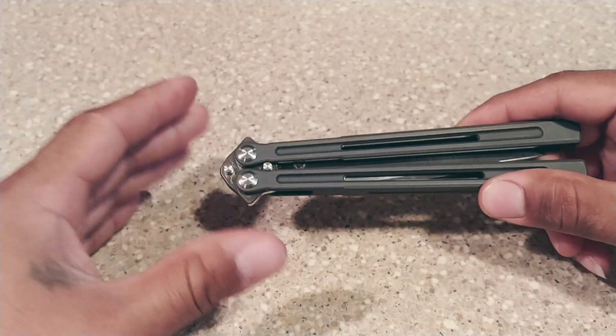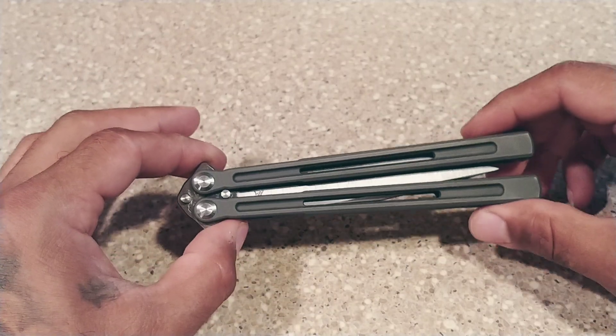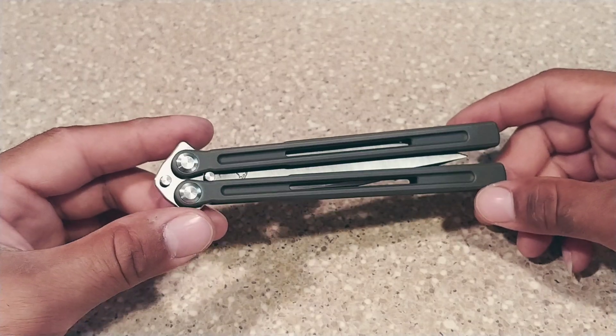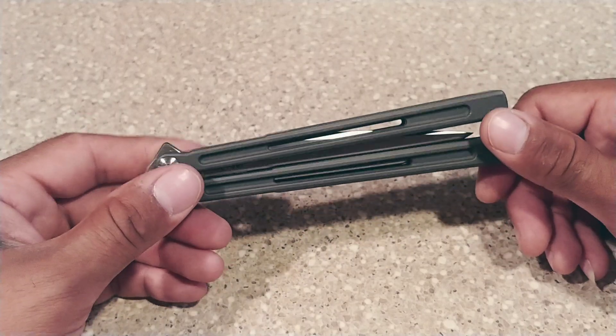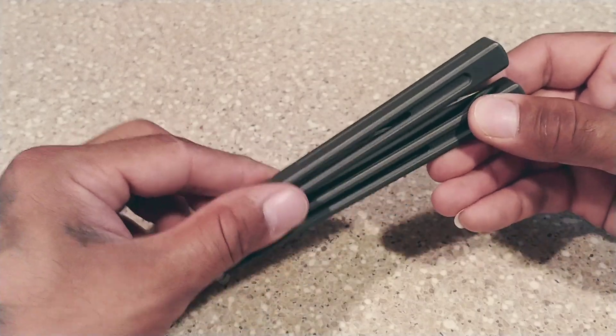I want to touch on a couple things with this particular balisong here. Unfortunately since I'm real close to the table and looking over my phone, I can't do any flipping for you guys. I would recommend you check out my Instagram — I'll post that in the description box below. I do have a quick video of me flipping this thing around. But anyway, let's open this bad boy up.